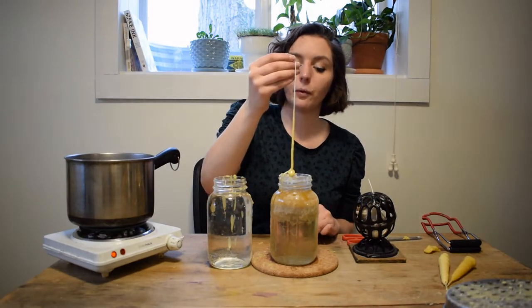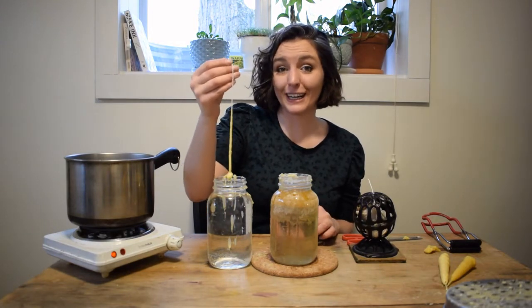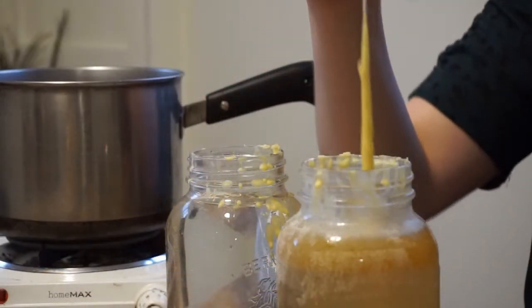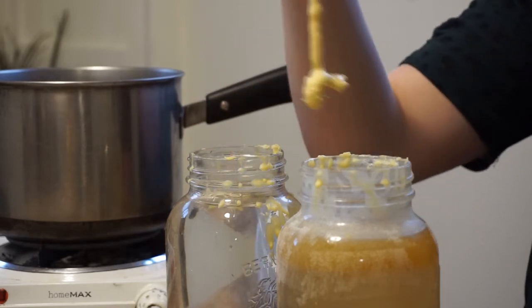Tallow remained the standard for candles in western European countries until about the Middle Ages, when beeswax became available. Beeswax is much better because it burns cleaner and it smells nicer; however, it would have been just for the very wealthy.